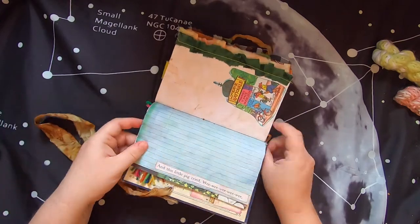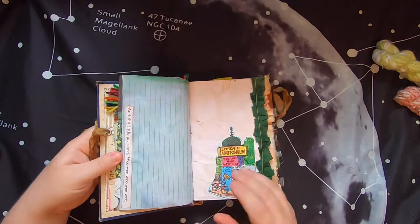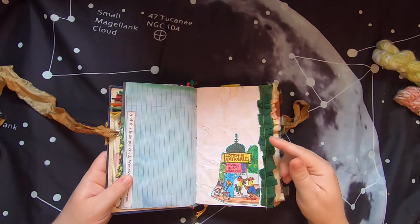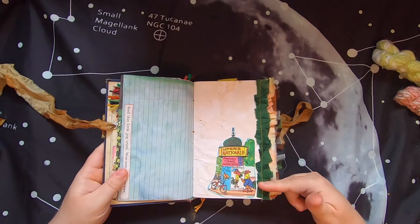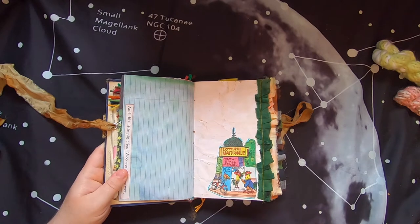Then there's a quote from a Richard Scarry book - 'this little pig cried wee wee wee' from that hilarious tickling game you can play with kids. On this side is some coffee-dyed paper and I've sewn some fabric down the side. There's a little 'Lottery National' - it's from a French Richard Scarry book.